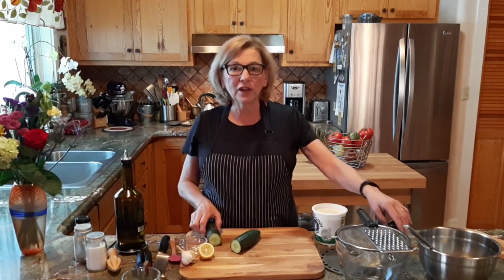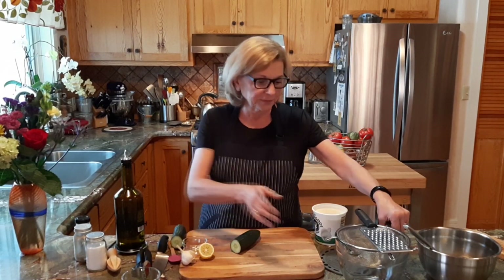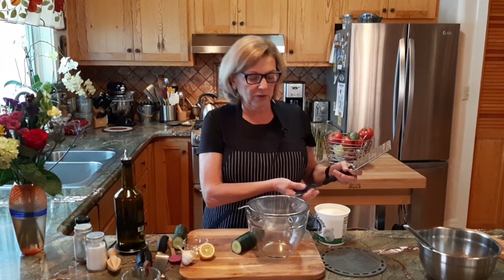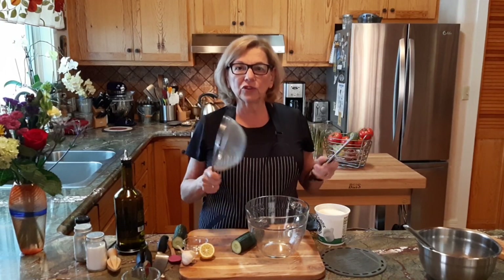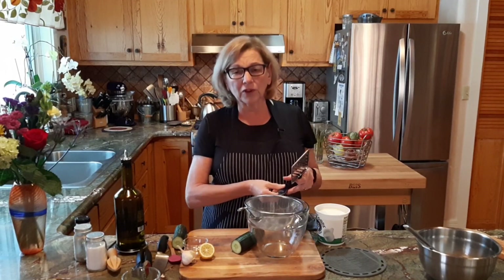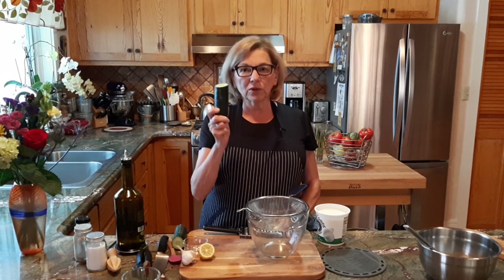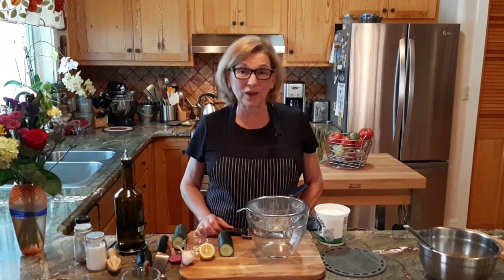Our first job is to grate our cucumbers. I like to grate them into a strainer because one of the things we're going to do is strain the juice from the cucumber. As you probably know, cucumbers are very liquidy. This cucumber is an English cucumber. I like them — first of all, what's an English cucumber? It's what you get in the grocery store that's wrapped in plastic that you might look at and think, what is that?